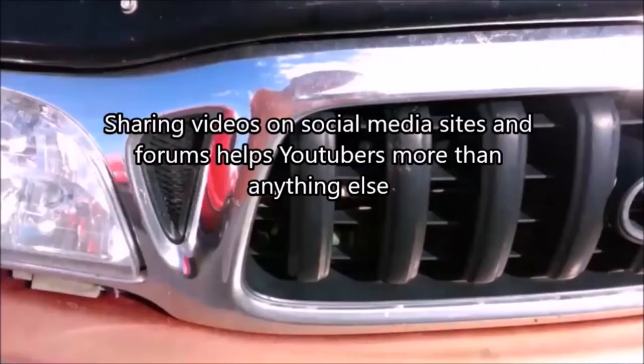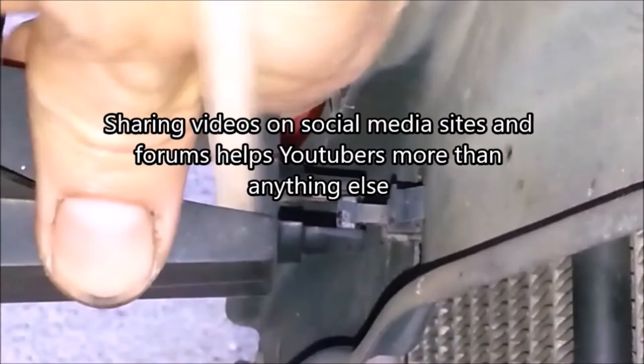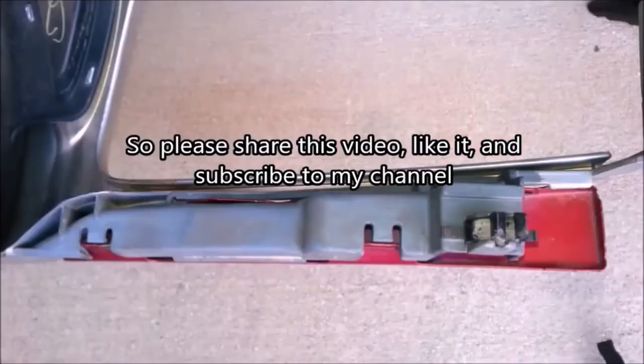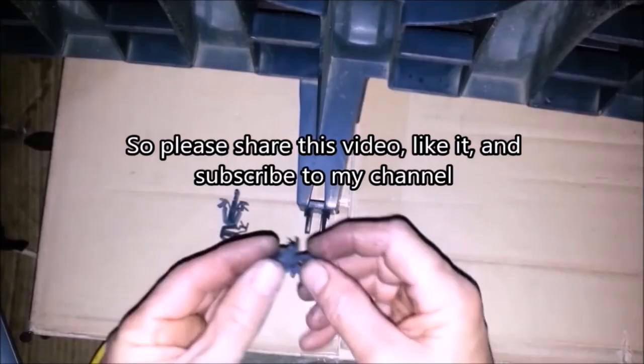Sharing videos on social media sites and forums helps YouTubers more than anything else. So please share this video, like it, and subscribe to my channel. Thanks for watching, and feel free to ask questions and make comments.